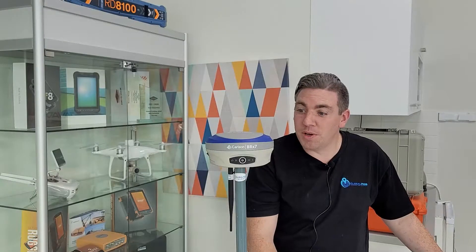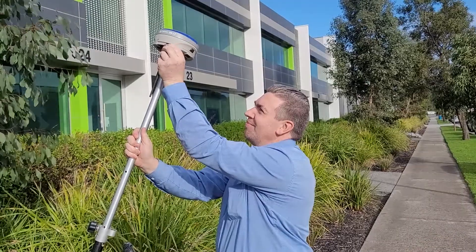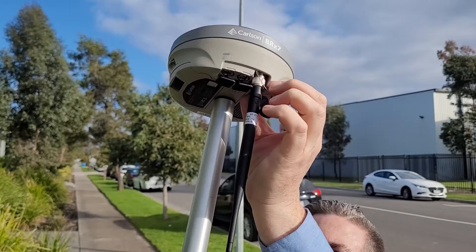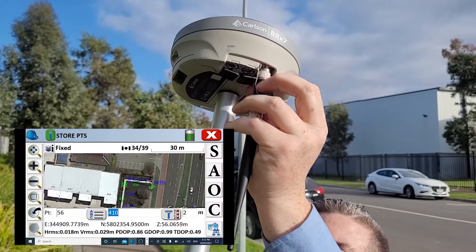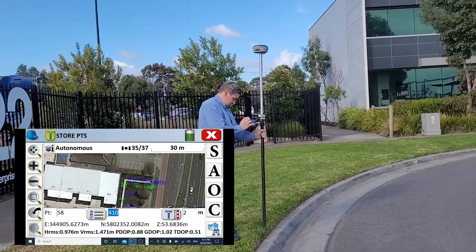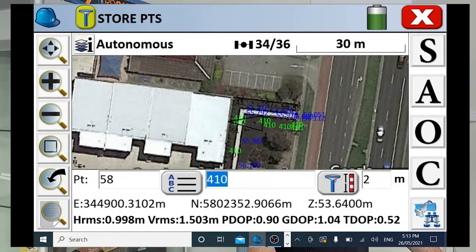What we're doing here is removing the antenna to simulate losing an RTK fix. Once the antenna is removed, you can see here that I'm dropping RTK and you can see that I'm also moving off course. So on the screen I'm moving off course, but I'm still walking directly on the footpath.